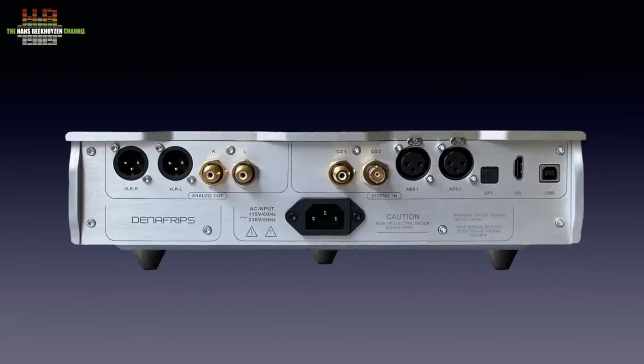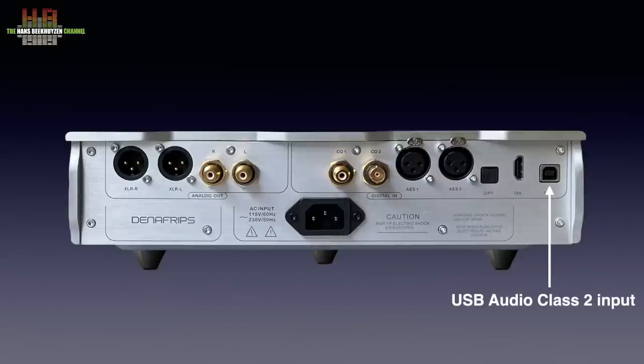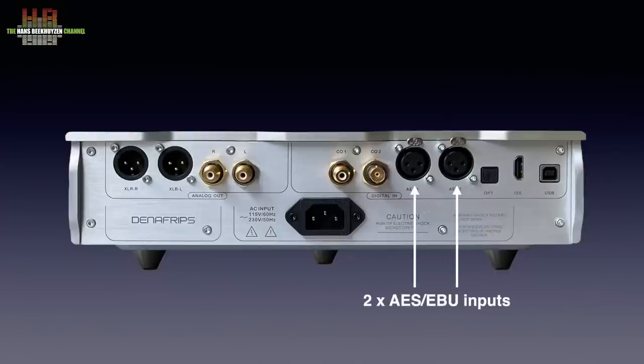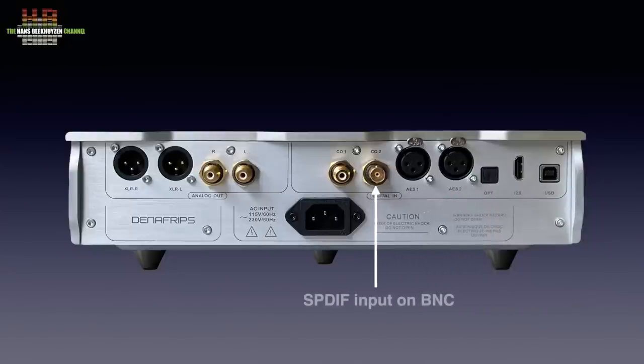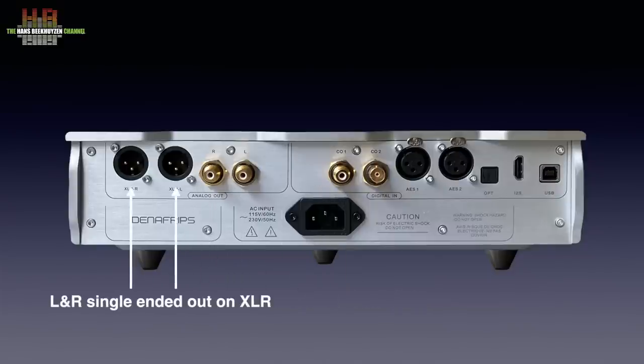On the rear we see the centrally placed Furutech Audio Grade IEC main socket, then the USB Audio Class 2 input, the I2S input on HDMI, a Toslink optical input, two AES-EBU inputs, a SPDIF input on BNC and a SPDIF input on RCA. On the output side we see the single-ended analog outputs on RCA and the balanced analog outputs on XLR.